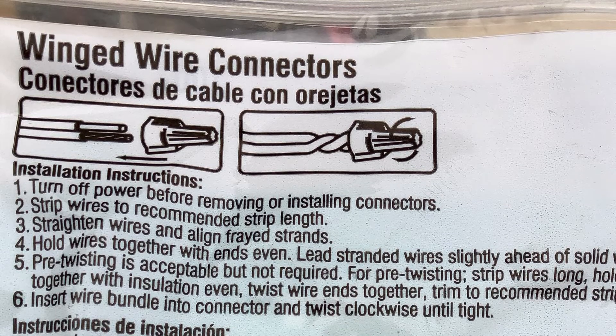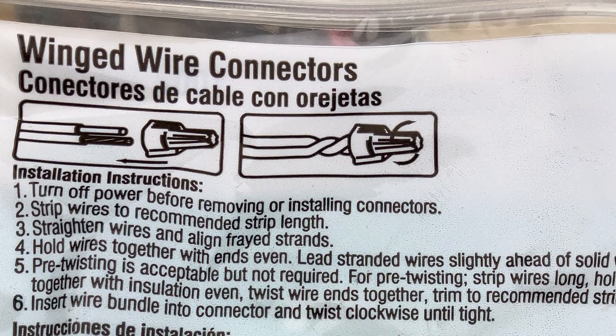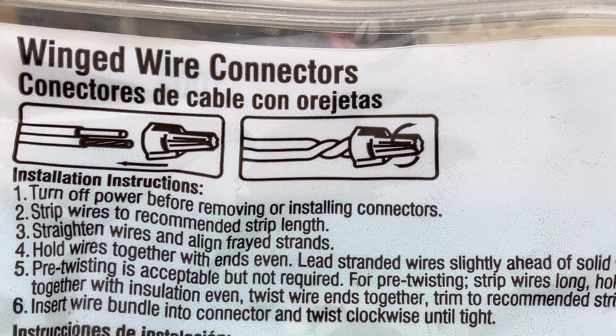I mean, look at the photo there. But we can probably all agree that it is best practice to make good joints and pre-twist your wires.